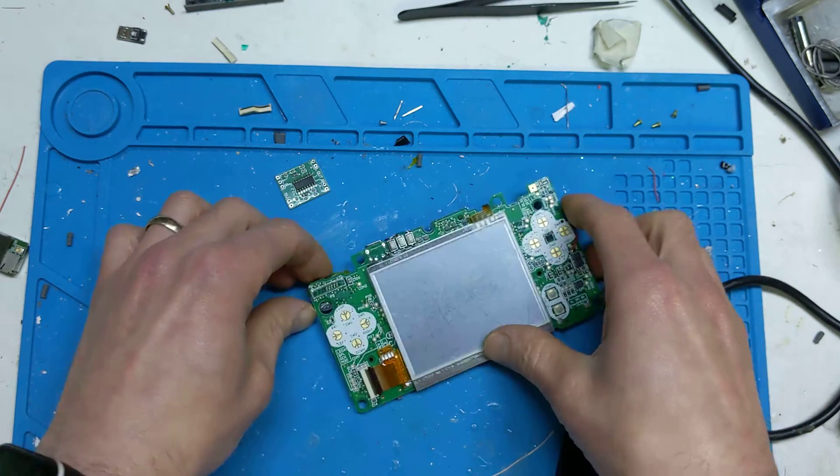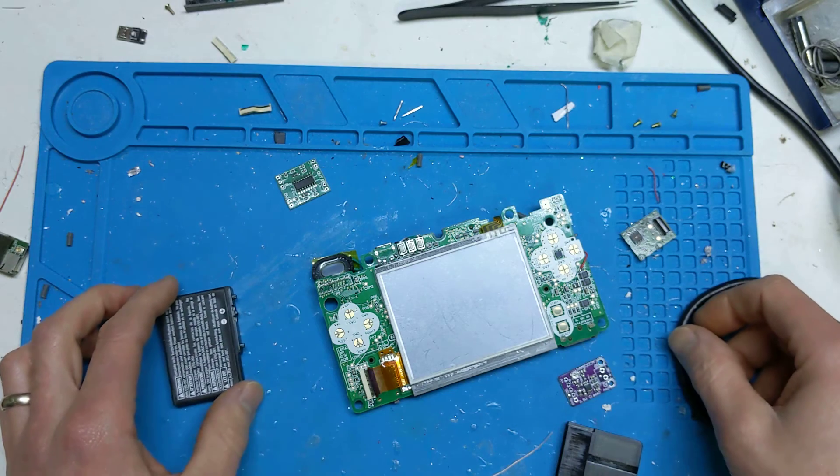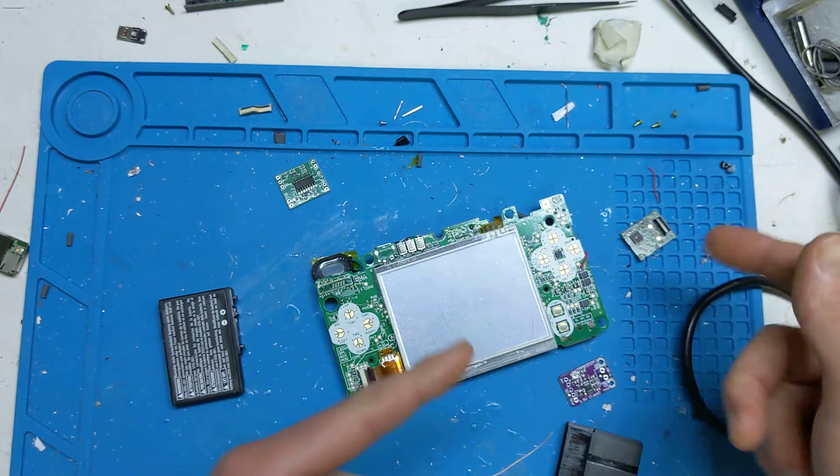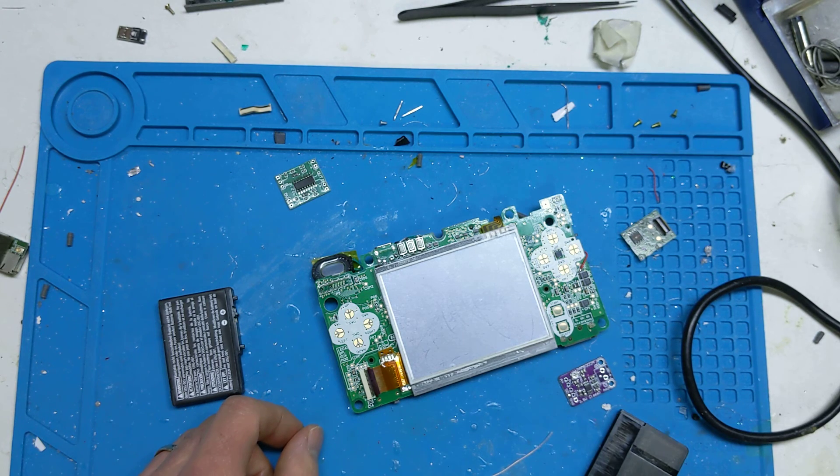It's just another little option out there for you — something to move the community forwards. As usual, there's a blog post in the description with more on the solder points and that kind of stuff. Thanks for watching. Bye.